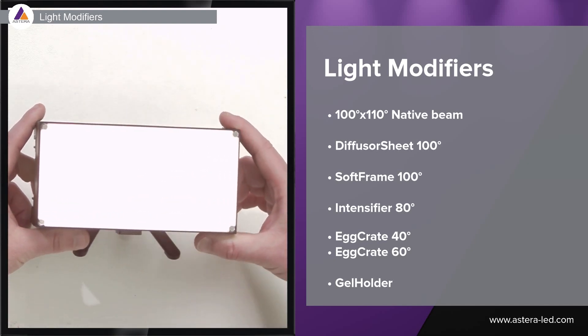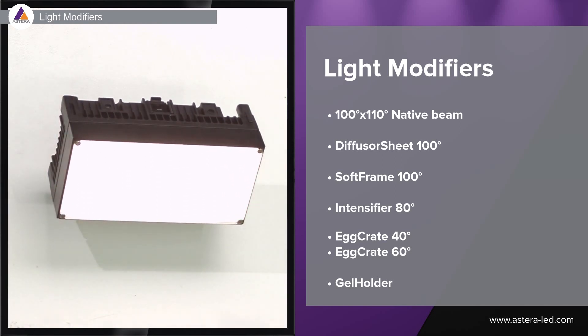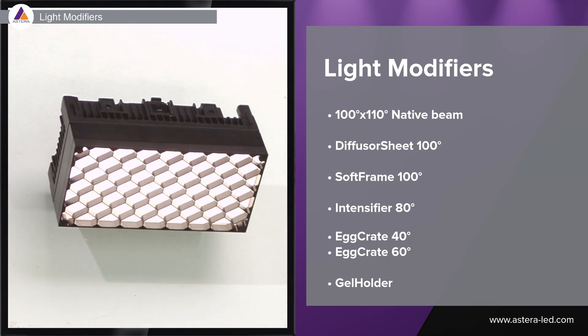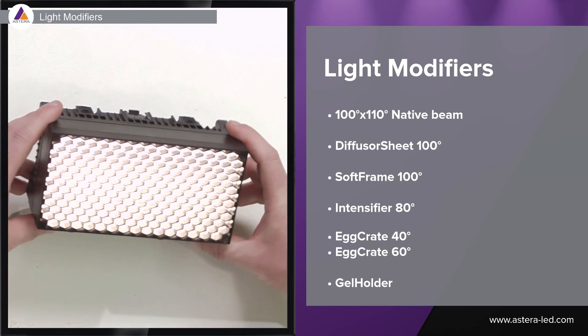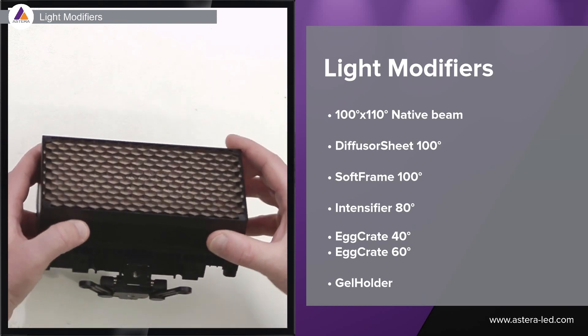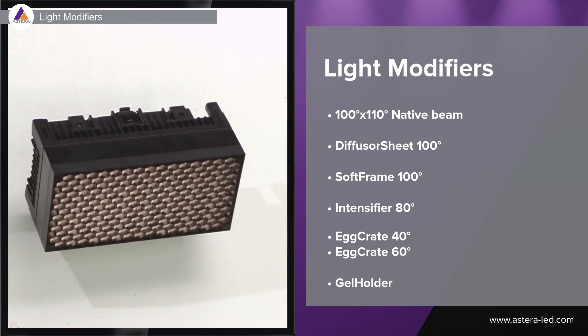The intensifier also has magnets in all four corners, which allows us to add egg crates. There is a 60 degree egg crate which we can combine with the intensifier, and also a 40 degree egg crate suitable for the intensifier. The intensifier gives a good punch at 80 degrees with some nice shadows, and the egg crates for controlling spill light and beam can be added onto the intensifier just as easily.